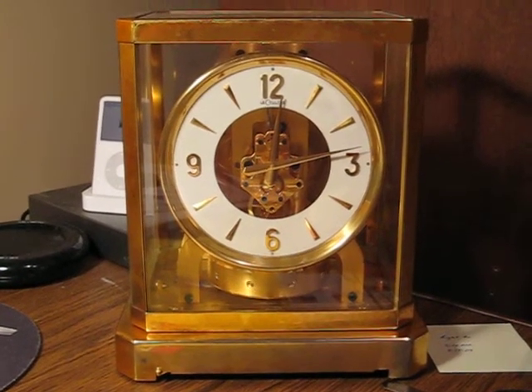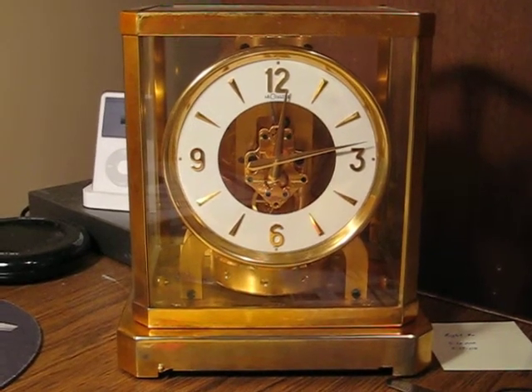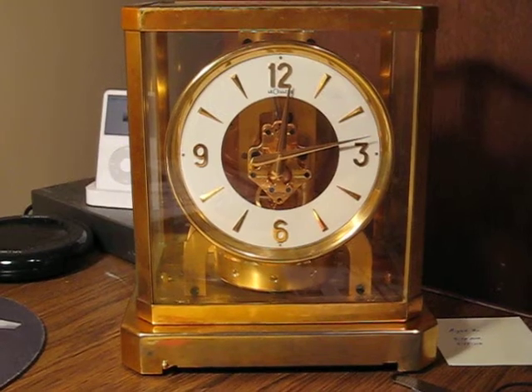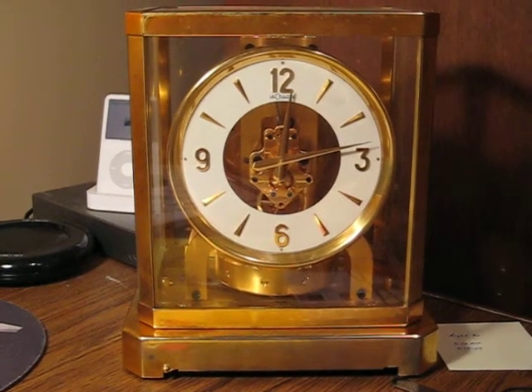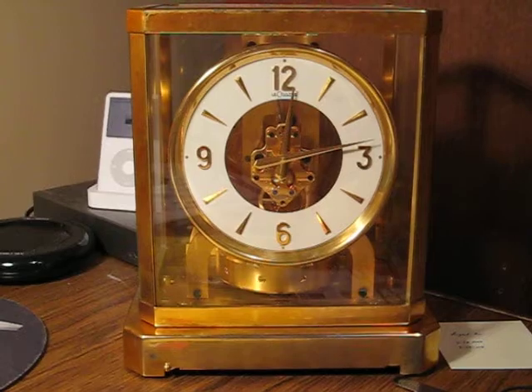Here is my Atmos clock. If you don't know what it is already you probably won't appreciate it, but I'm just into this kind of stuff so I thought I'd share. I scored this thing on Craigslist and it's working pretty good.